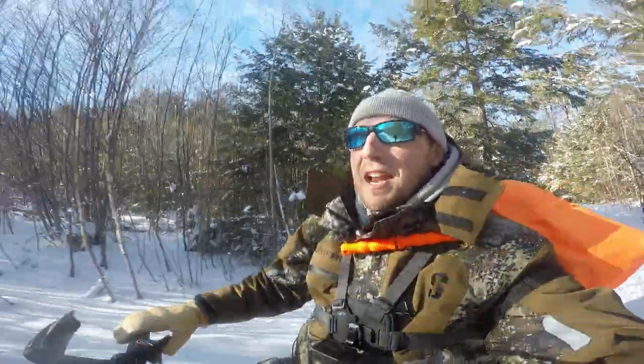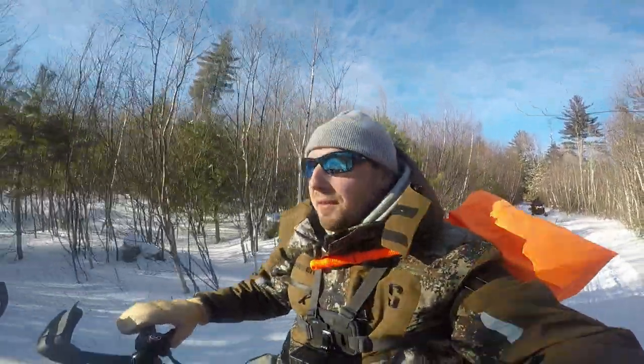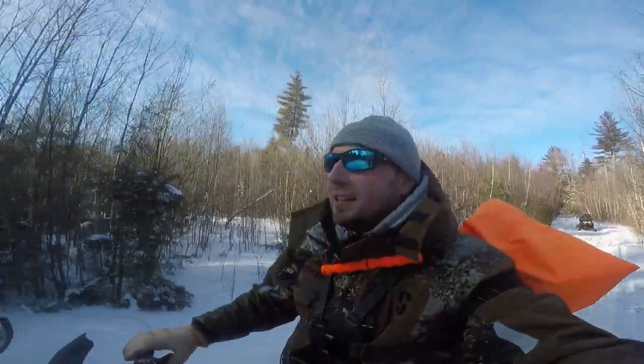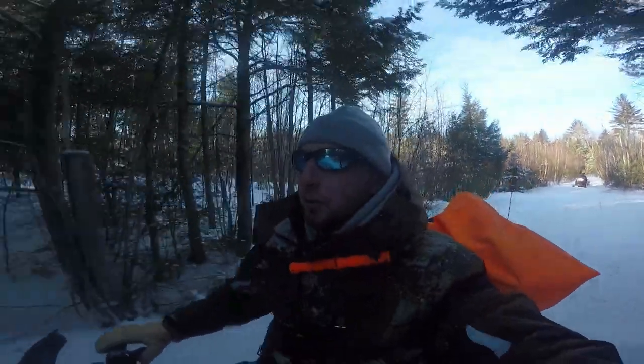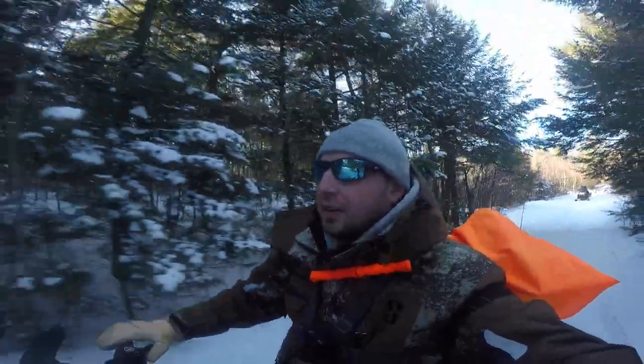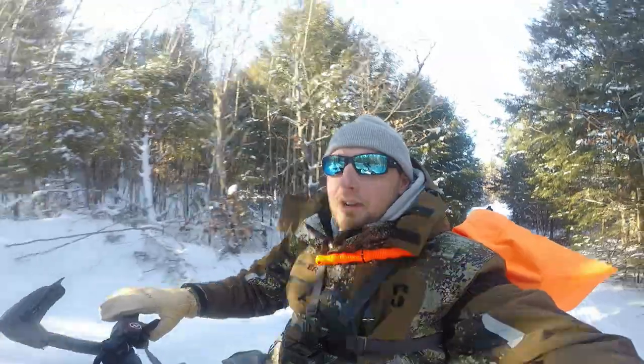All right guys, we're headed out on the trail right now. Kind of a slow day for fishing but hey, we caught a few here and there so can't complain too much. Good to get out on the sled and take a little ride on a nice sunny day. If you guys liked this video give it a thumbs up — we're going to be doing a couple pretty serious fishing trips coming right up in the next couple weeks. Like, subscribe, and we'll catch you guys in the next video.